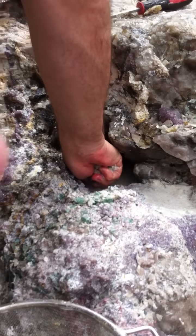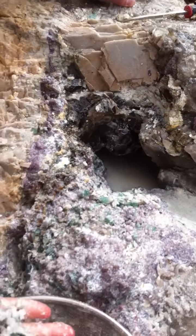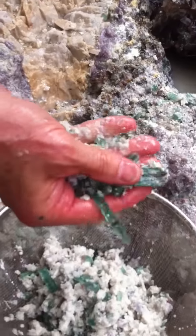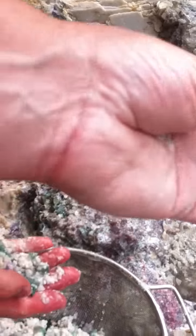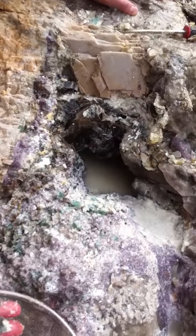I know what you're thinking. Are you pulling some of them out? I'm just finding some nice terminology. There's a big one right there. Probably worth it. There's stubbies, right? Yeah. There's still terminations, but there's stubbies.